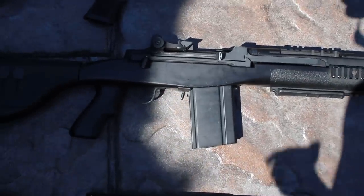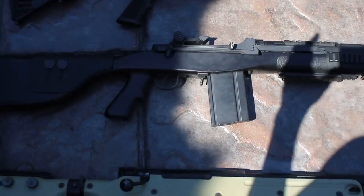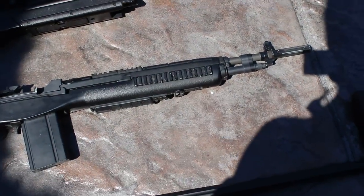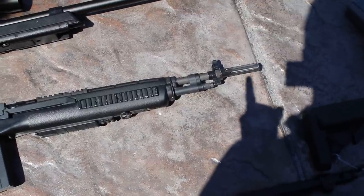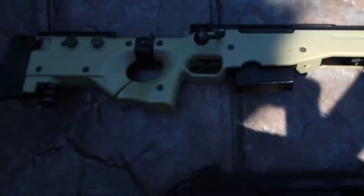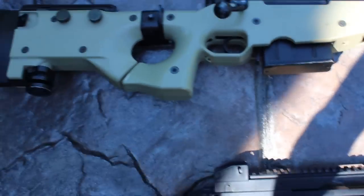Next we have a GMP M14. This is really cool. Unfortunately it doesn't work the greatest, which is kind of unfortunate, but it's a really nice gun — the more recon-style version of the M14. It's got a more traditional M14 style flash hider.